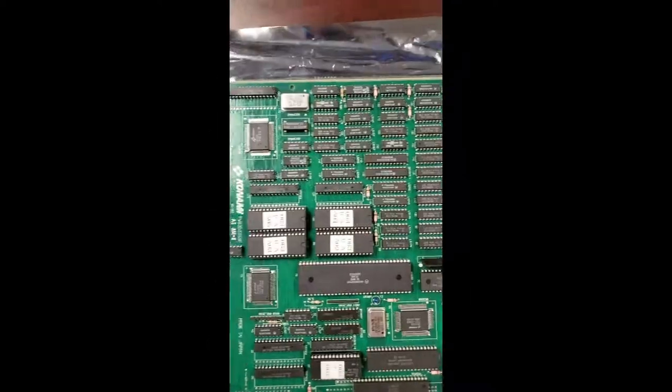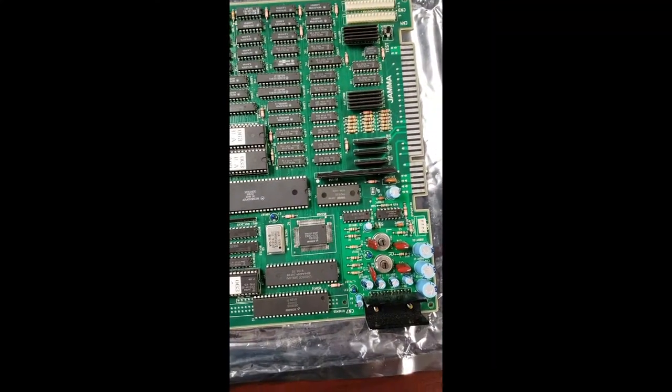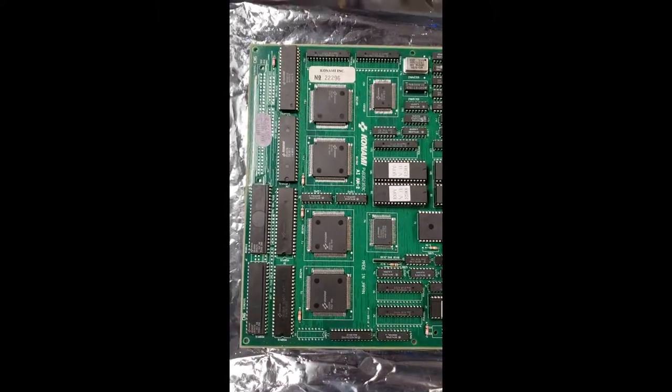It's a very rare JAMA board for arcade machines and I already have a Teenage Mutant Ninja Turtles arcade cabinet, so I'm going to attempt the daunting task of taking out the current JAMA board and replacing it with the new one. I'm not seeing any giant cracks or anything in the JAMA board, so we will go into the arcade in just a minute. We'll cut there and try to take out the old one and put this one in. Wish me luck.